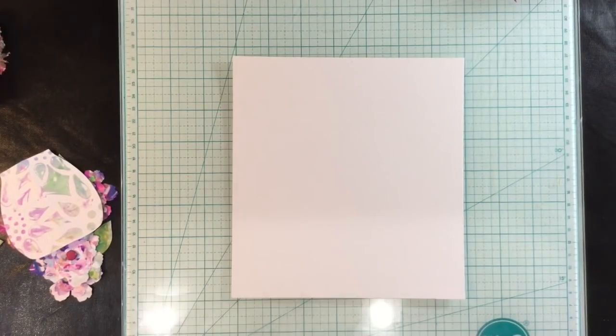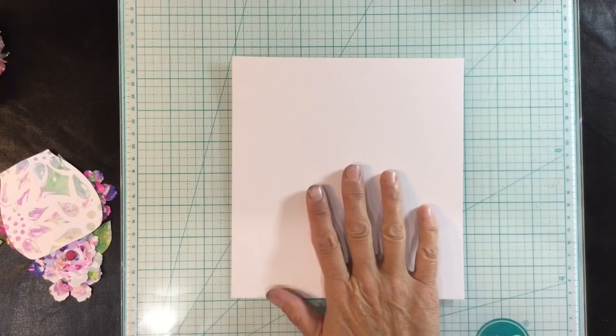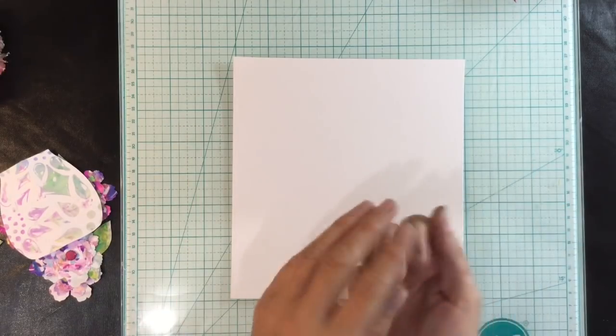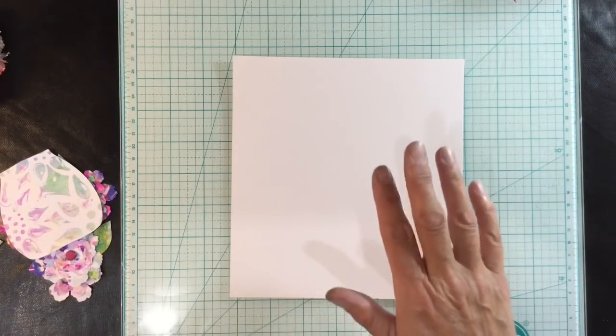Hi everyone. Today I'm going to do Mixed Medium Morsels number 30, which is the marbling technique. Excuse the state of my fingernails — this is leftover from me doing the junk journal yesterday. I just can't get paint off.